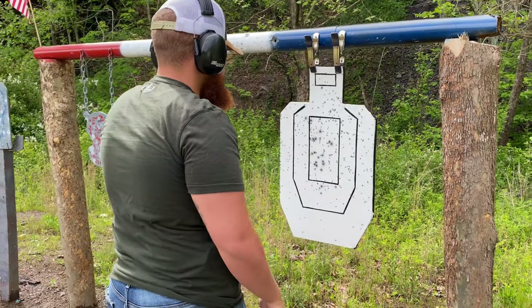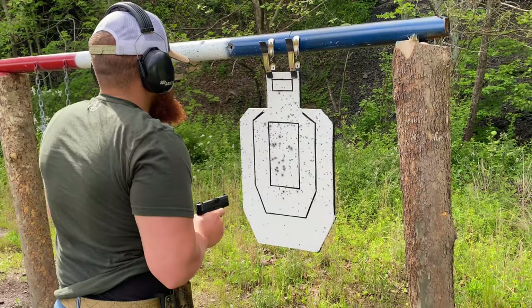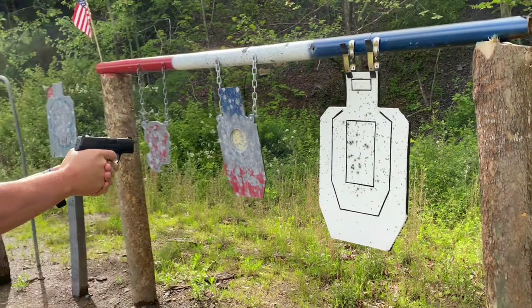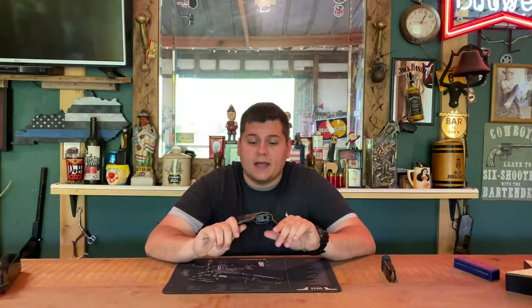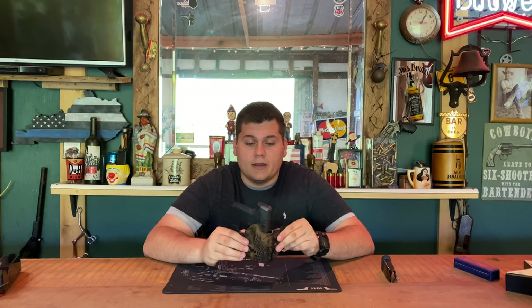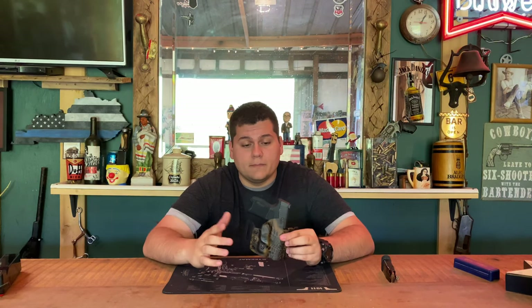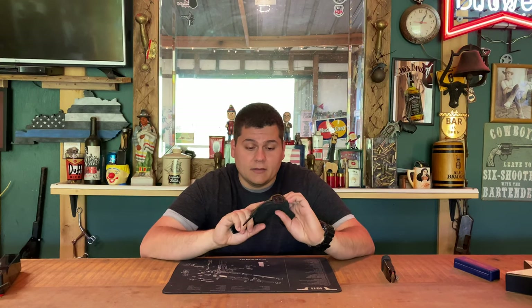They also make a lot of other different holsters — light-bearing ones and a few others that look really interesting. They come in multiple different colors, so you can get pretty much whatever color you like. This OD green looks very good — I guess it'd be more of an FDE, but it looks really good. If you have any questions or comments, leave them below and we'll get back to you as soon as possible. Thank you for viewing and I'll see y'all in the next video.